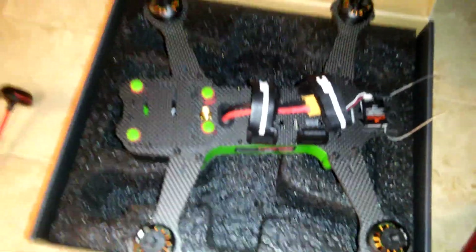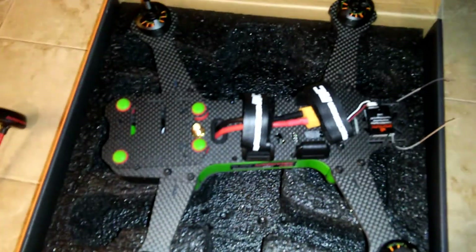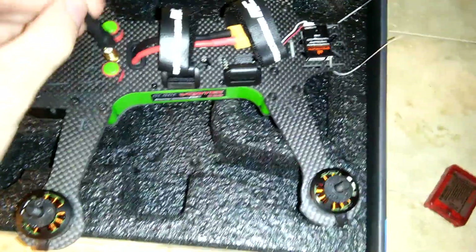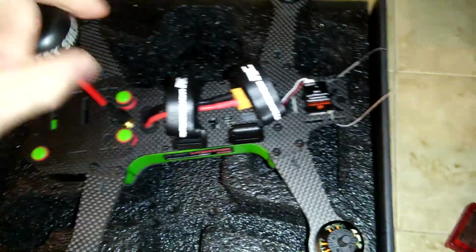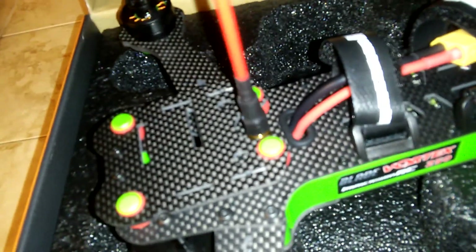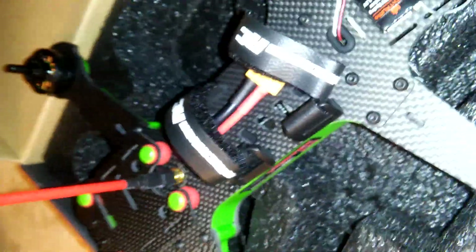I got this yesterday — it's brand new, just took everything out of the box, and it's dead. I'm going to plug it in because I read that you're not supposed to power a video transmitter if you don't have an antenna on it, so let's just plug this in anyway. The flight controller, the power board, and the ESCs all work except the receiver.